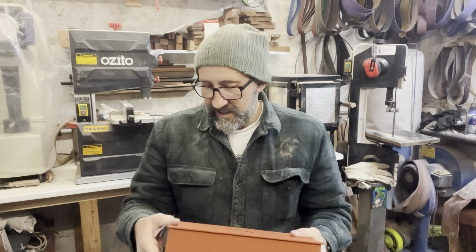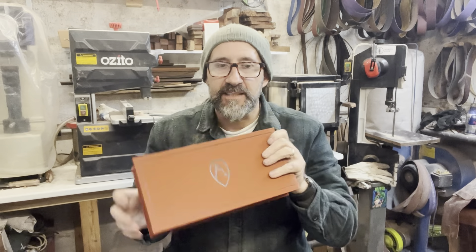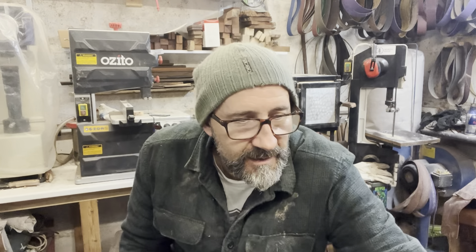So yeah, that's that - Ray Mears bushcraft knife in my possession. Fantastic. Thank you very much for watching - like and subscribe, and see you on the next video. Stay safe, cheers!